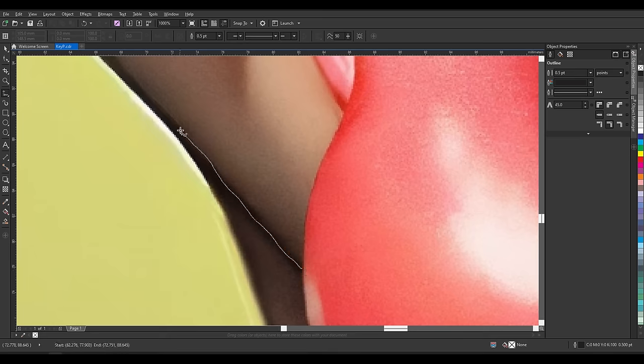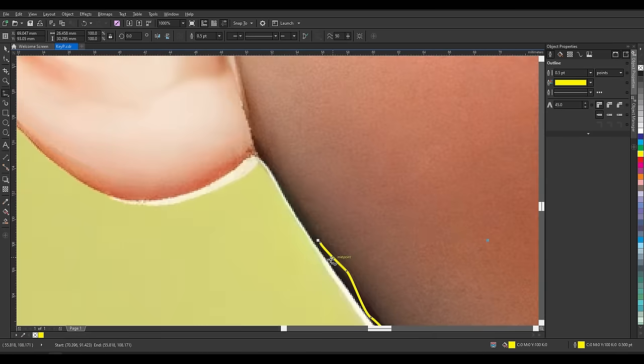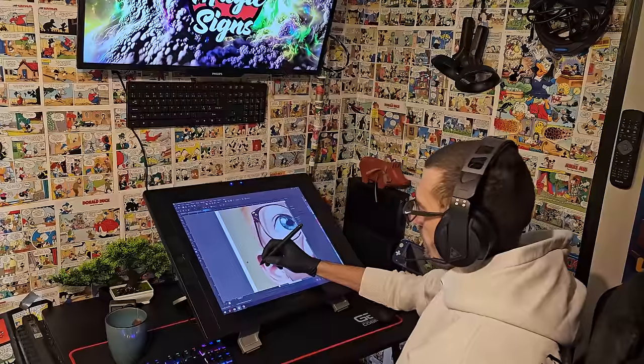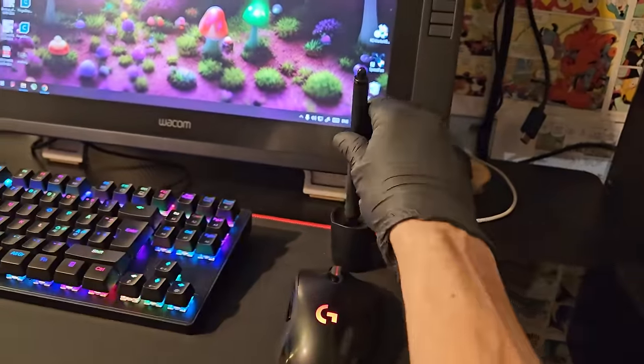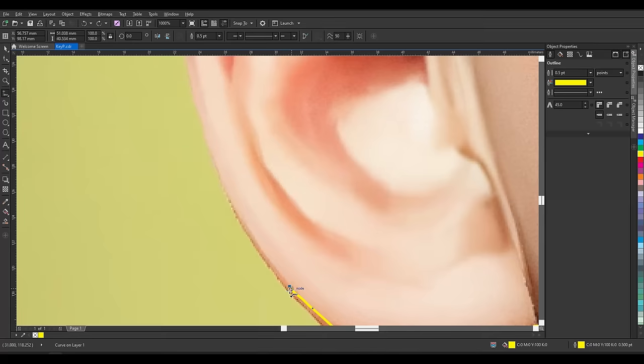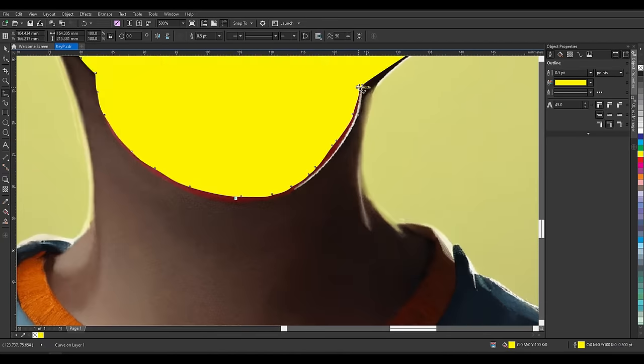Start by tracing the image with the freehand tool — the pencil tool in Inkscape and Illustrator. You can set the color of the outline to a contrasting color for better visibility. You don't have to be 100% precise. Usually I would use my graphic tablet for this, but today I'm going to use my computer mouse and be as sloppy as possible. One thing to keep in mind is not to go outside the subject so you get consistent edges. Better to trace a little bit inside to be safe, and you can always adjust the trace line.